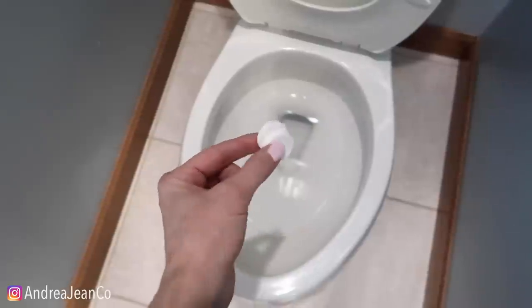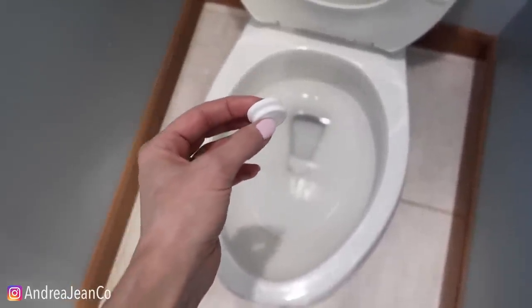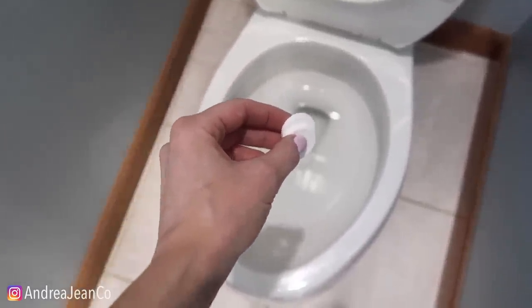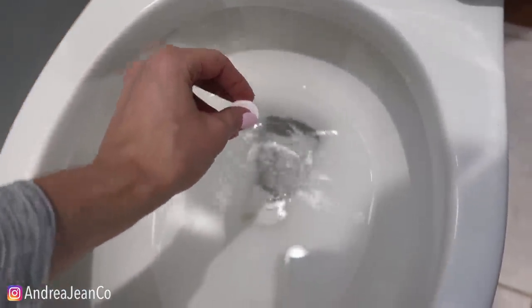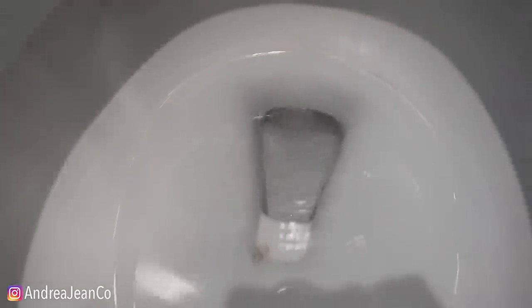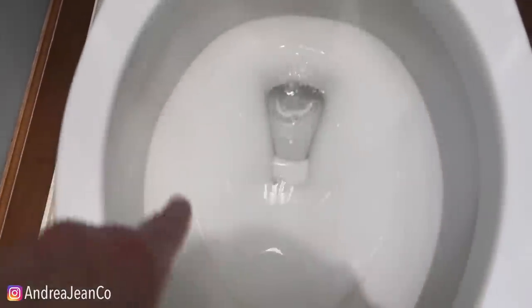I don't typically have these laying around my house, but I do want to make a bunch of cleaning videos on these things. Let's drop them in the toilet! There are the fizzies down in there. My guess is the 20 minutes is because that's how long it takes to break down and do its thing in the toilet bowl.